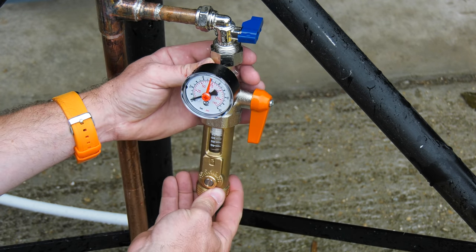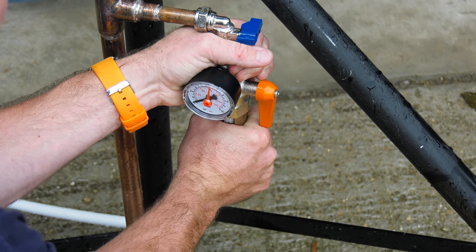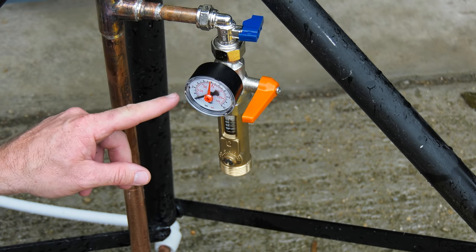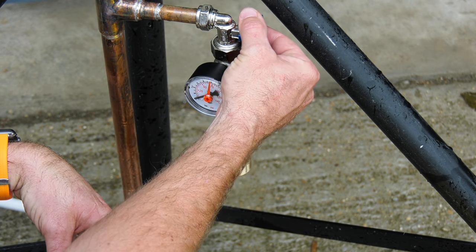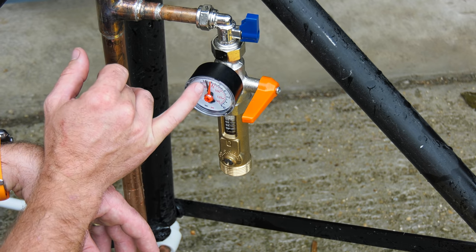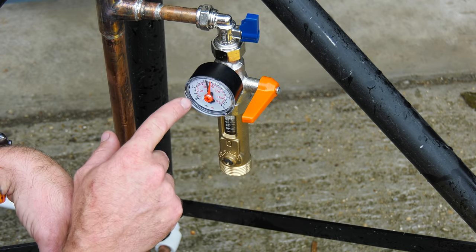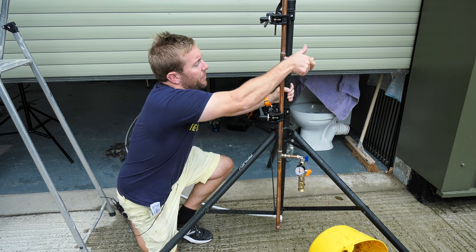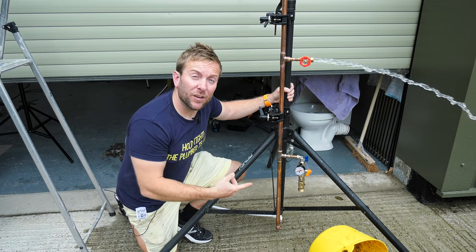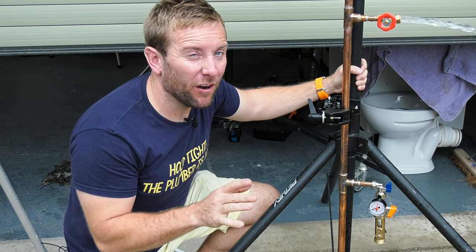First, attach the pressure tester to an outside outlet. It doesn't need to be too tight because it's on rubber. Shut the valve, open the test valve, and we get a static pressure reading. We've got a static pressure of about four bar — which is really good. To get a dynamic pressure, open up another tap on the system and take a reading below. At the moment that's reading a dynamic pressure of a measly half a bar — so that might be our issue here. Turn it back off and we'll watch the pressure come back up.